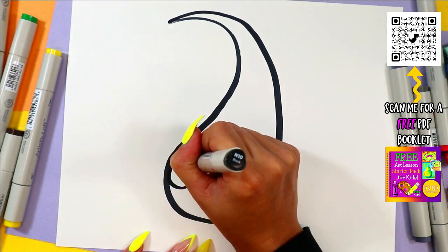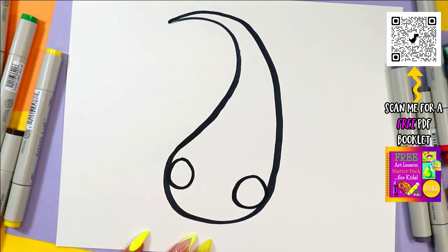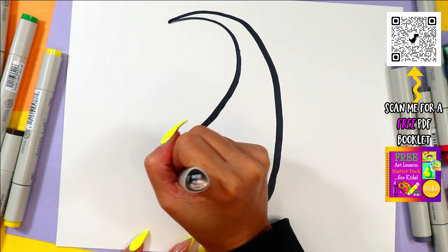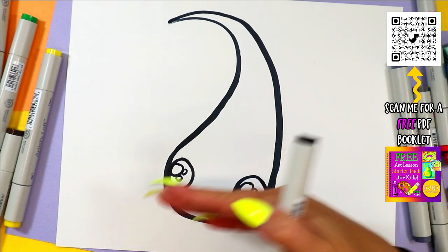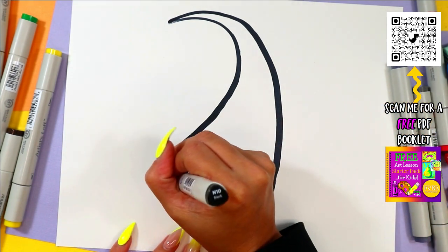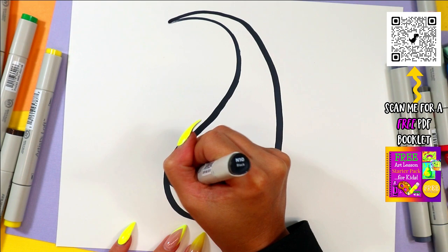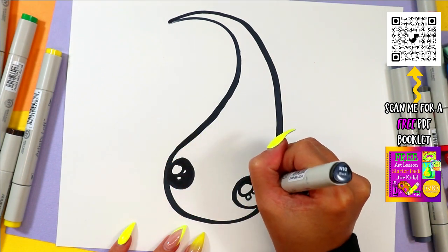Alright, on the face, we're going to draw one circle on one side, one circle on the other. In each circle, we're going to draw one big circle and two small circles in the same spot on each eye, so it looks like it's looking in the correct direction. Then you can go ahead and color in the eyes, leaving just those circles nice and white.